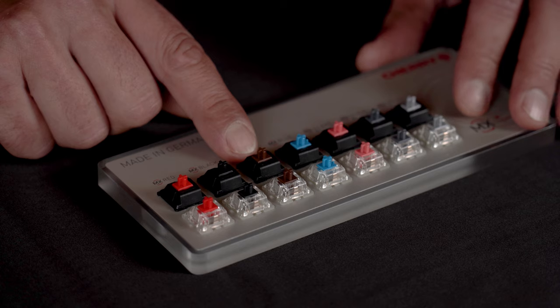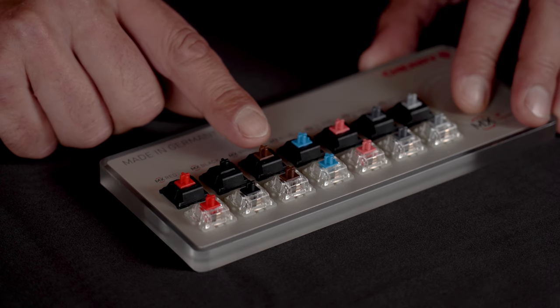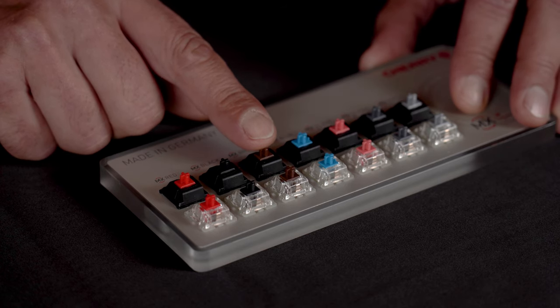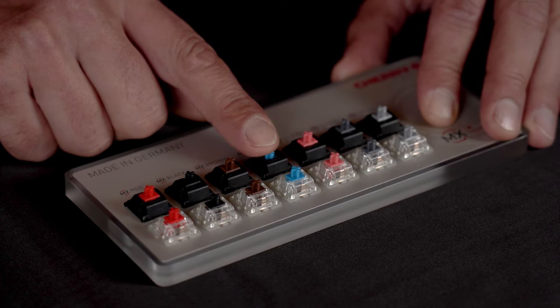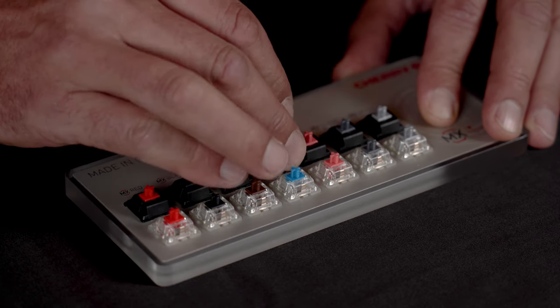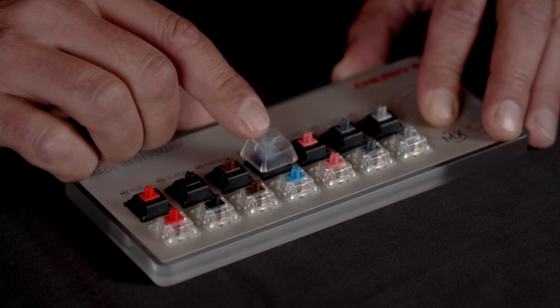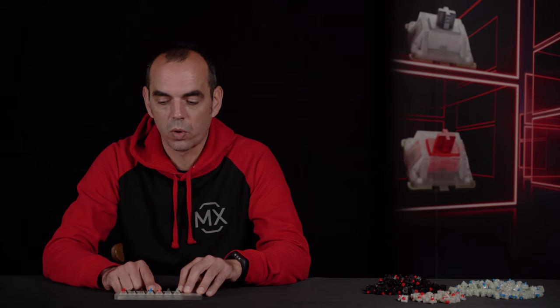Those have been the linear switches, but we also have got the tactile switches like the Cherry MX Brown and Blue. The difference is that the Brown has only got a tactile point when you press the switch, and the Blue has a click which you can barely hear without a keycap. So when you attach the keycap the click sound will be much more hearable. Besides these standard variants we also have special switches which I am going to explain in a different video because they are kind of rare on the market.